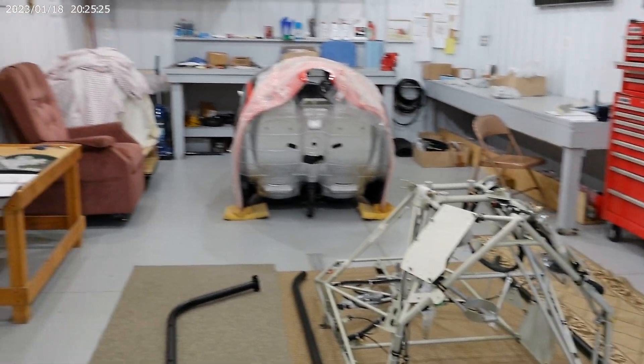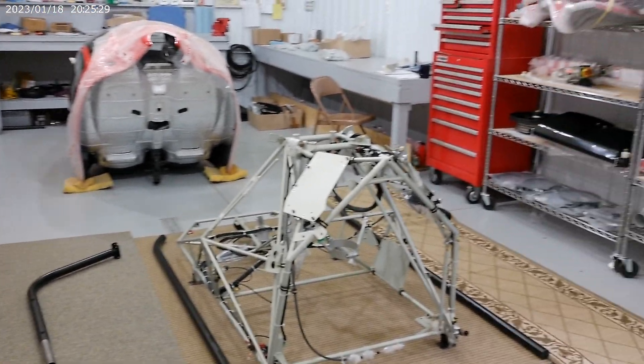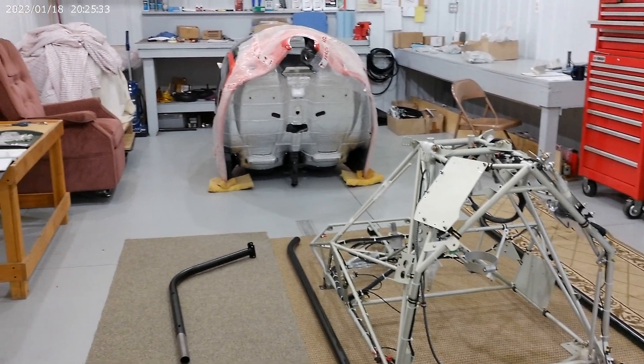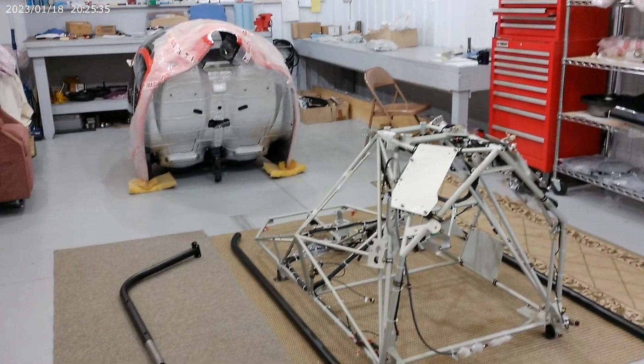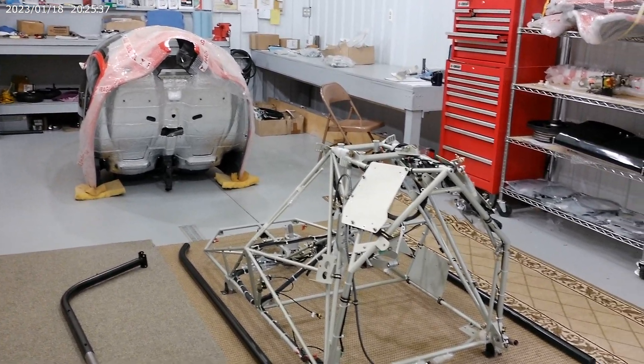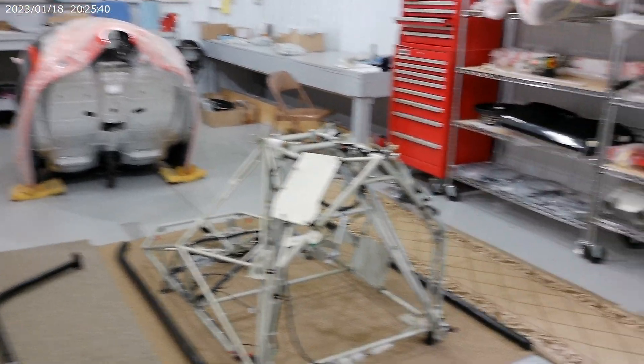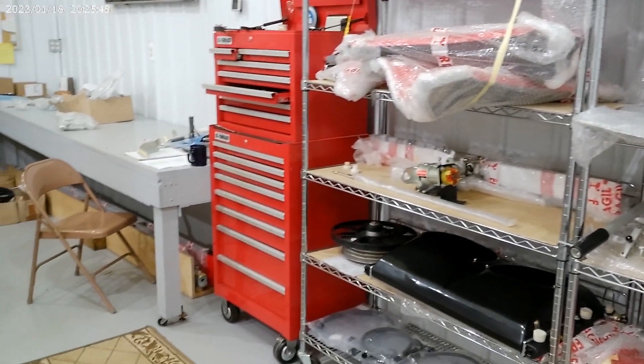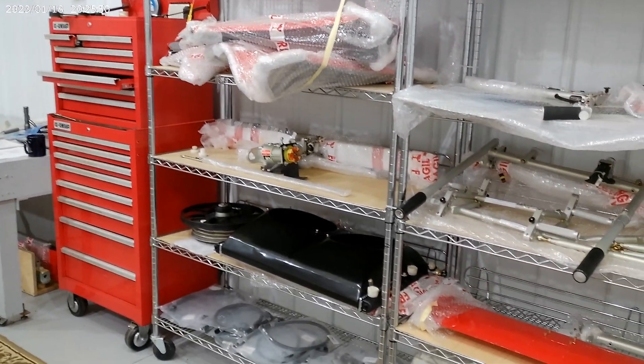We were at Oshkosh this year and we had super big interest — we talked to a lot of people. That's the introduction of what we're doing here and I will continue doing video as much as I can to show you how everything is done. Talk to you later.